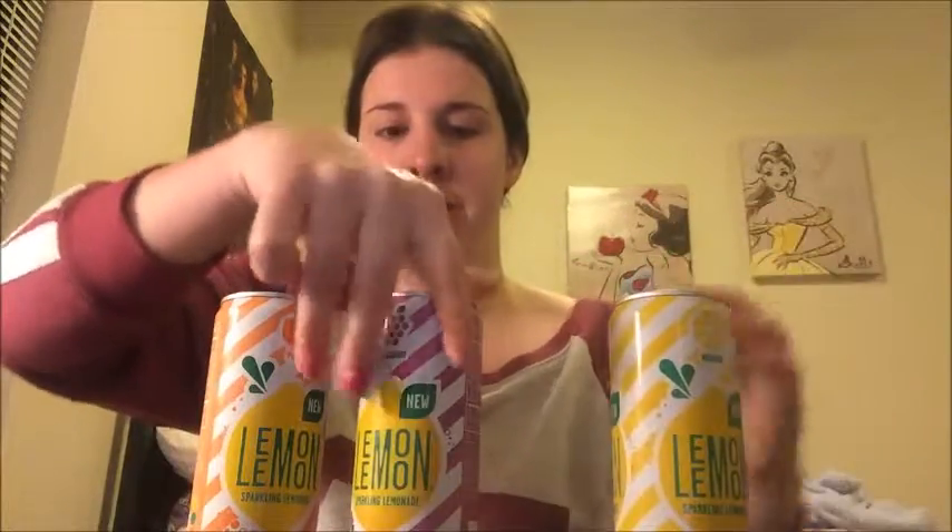Hi guys, welcome back to another taste test video on my channel. Today we are trying Lemon Sparkling Lemonade. We have three lemon sparkling lemonades here — we got the normal one right here, then we also got blackberry and peach.